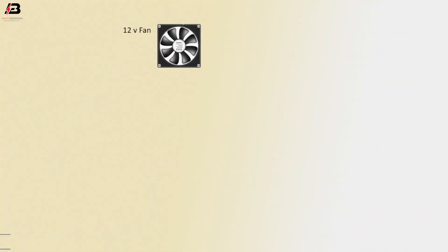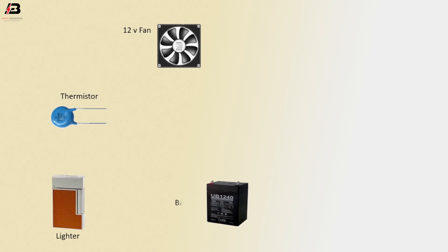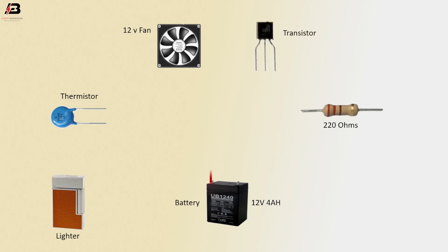12 volt fan. Thermistor. Lighter. Battery, 12 volt 4 ampere hour. 220 ohms resistor. Transistor. Positive connection from battery to thermistor and 12 volt fan. Negative connection from battery to connect transistor.